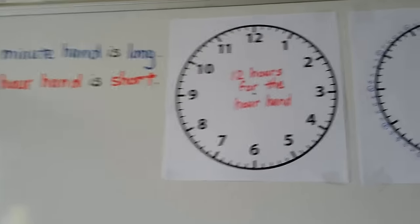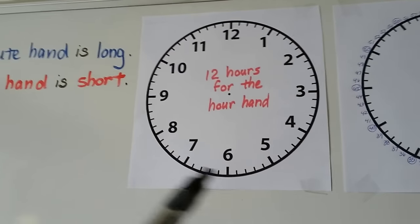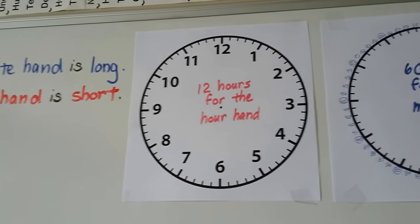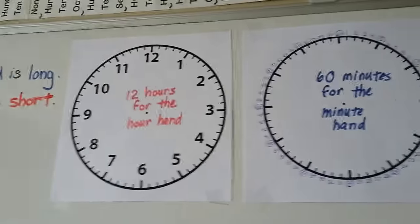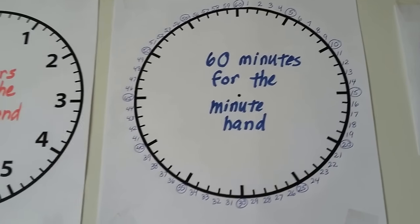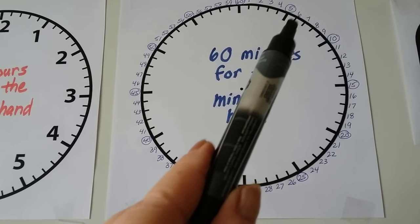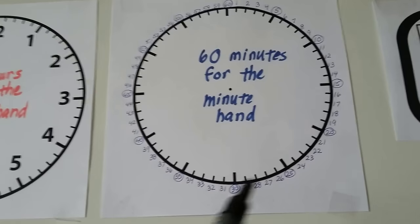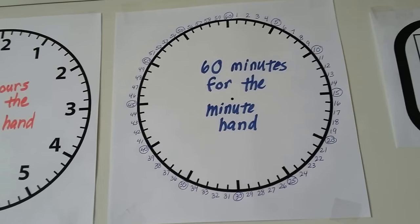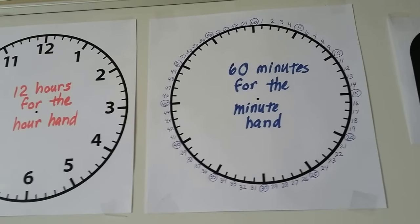When we look at the face of the clock, we see numbers going all the way around — this is clockwise. Each number is an hour on an analog clock. You see these little lines in between? These little tiny lines are minutes for the minute hand. There are 60 because there are 60 minutes for the minute hand, and 12 hours for the hour hand.